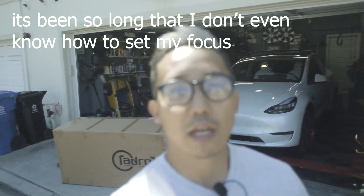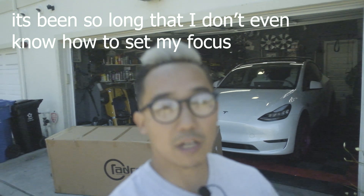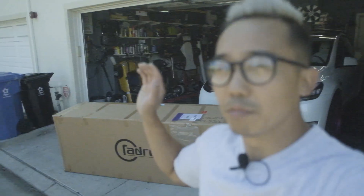Hello and welcome back to the channel. If you're new, my name is Perry and you're watching Tesla DIY. It's been a long time since I last posted a video — it's been so long that my hair has turned gray. Respect, if you know you know. But anyways, today is a very exciting day for me.